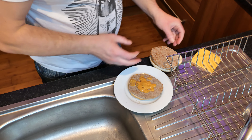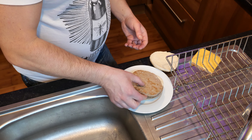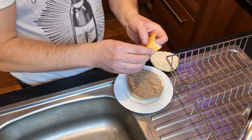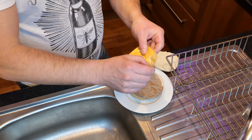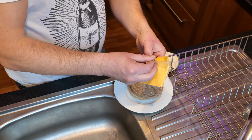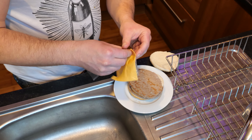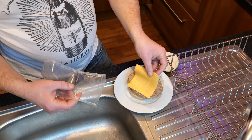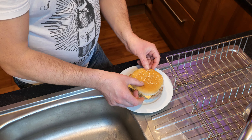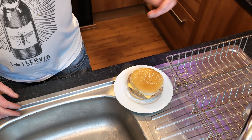Building the burger now — boom boom boom. Cheese goes on. This goes with a plate in the microwave for 1 minute 40 seconds. The only thing this is missing is the fresh lettuce, but I don't have any so I'm not going to put any in. Right, we'll be back when this is cooked.